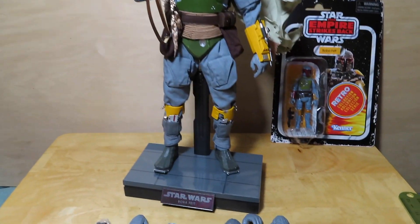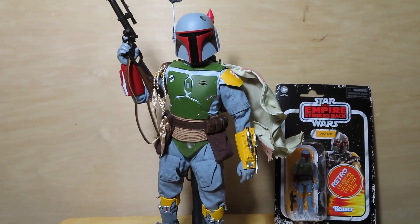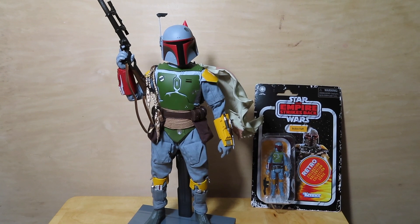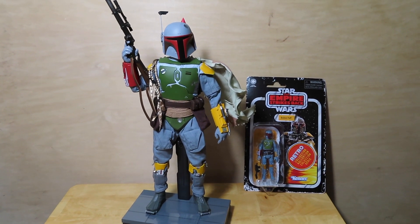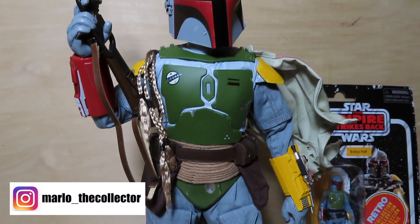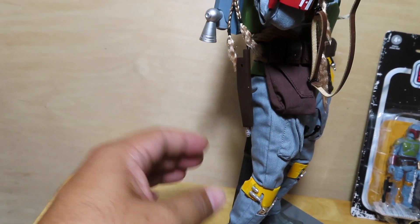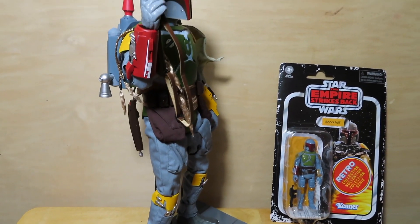That's more or less it — just wanted to do a quick unboxing and give you guys a look at this new addition to the collection. The hunt is on now for that Return of the Jedi Hot Toys figure, and as soon as I get my deluxe Empire Strikes Back Hot Toys figure in, I'll do a nice comparison. I hope you guys enjoyed this unboxing and review — if you did, please give it a thumbs up, share the video, and if you haven't already, subscribe. As always, stay safe, keep on collecting, and I'll see you all next time.